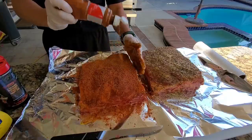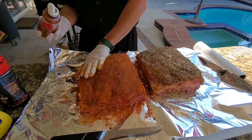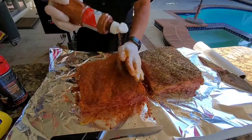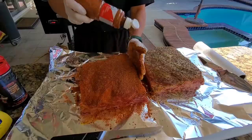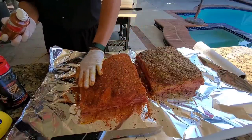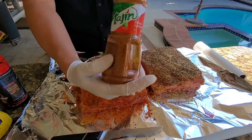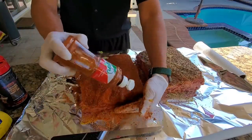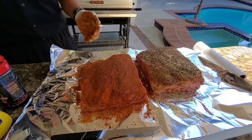I love Tajín on barbecue — it works really well. You can cook brisket, tri-tip, even chicken with Tajín. It's great for a michelada, which is a drink. Also great on mango or watermelon. You can find it pretty much in any Walmart around America. All right, we're ready to go — let's put it in the pit.